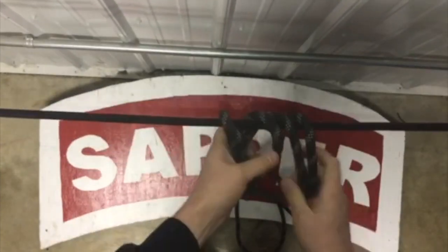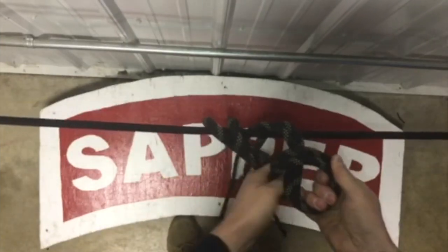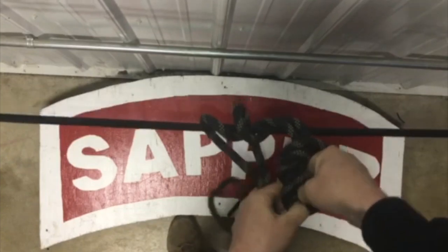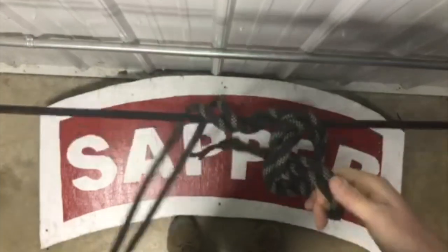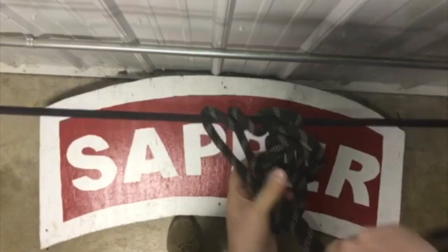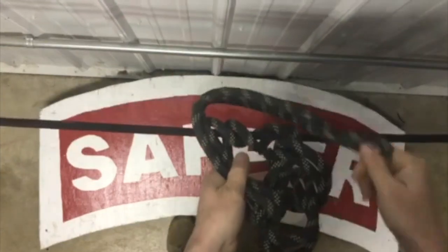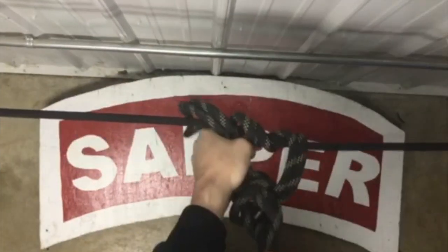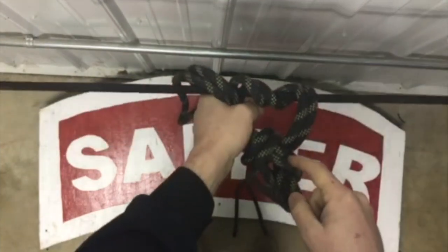From here we're going to go ahead and turn the knot. On our standing end, we're going to grab through and create those double bites coming through. We're going to take our running end, send it through our double bite, fold it over onto itself and hold it in place. From here we grab the standing end and cinch it down, so we have two loops holding our two bites in place.